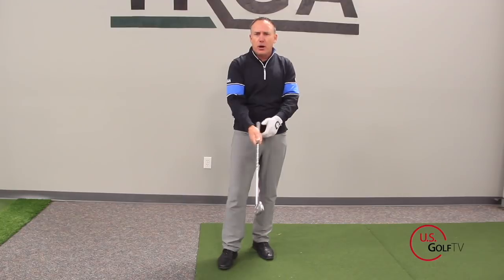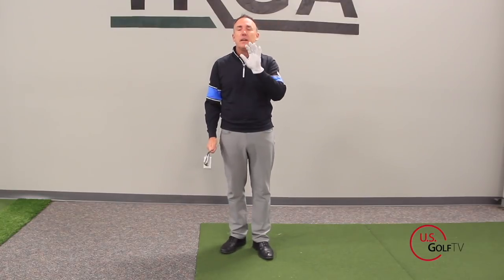That's a consistent theme you're going to hear throughout this video. Last but not least, feel like the club is a little bit more in your fingers — you do not want the club in your palms. Recap: 10-finger grip, very popular with young kids and females, and maybe if you slice a little bit. Make sure the hands are together and that you're holding the club in your fingers.